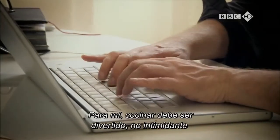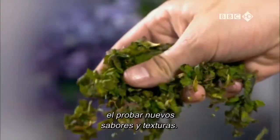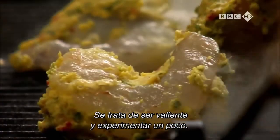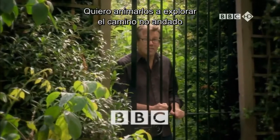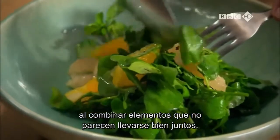Nigel Slater. For me, food should be fun, not intimidating, and by far the best part of cooking is creating recipes, trying out new flavours and textures. It's about being brave. Experiment a little. I'd like to encourage you to explore some untrodden territory by putting together ingredients that don't necessarily feel right together.